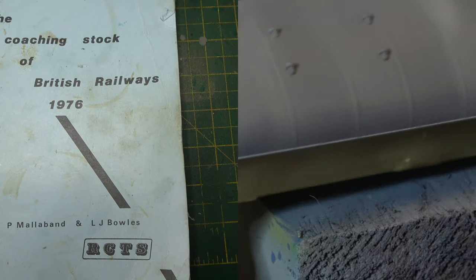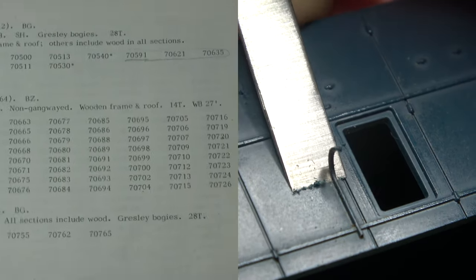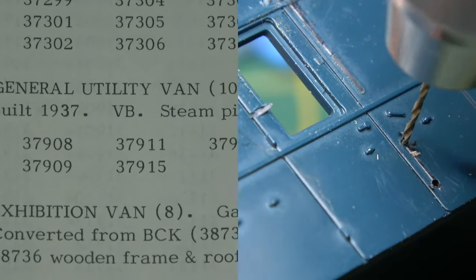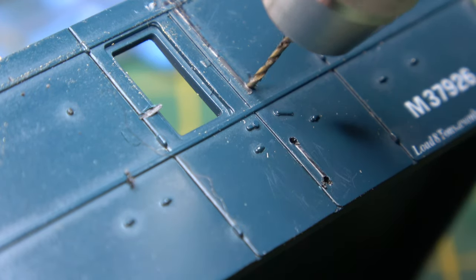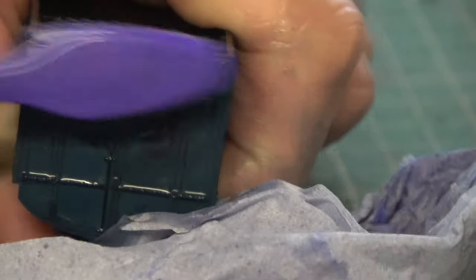Once that dried, I mixed that lighter shade with the original shade and just went over it lightly to blend it all together. This vehicle will add to my already growing collection of weird and wonderful parcel stock, and I blame Brian because he was sort of instrumental in introducing me to such things. My go-to book is the RCTS coaching stock book of 1976, which is smack in the middle of my era. Essentially it's a spotting book, but it gives a list of all the things you'd expect to be running at that time - and like my quest with the 21 ton mineral wagons to have pretty much one of every sort, this is a new quest.